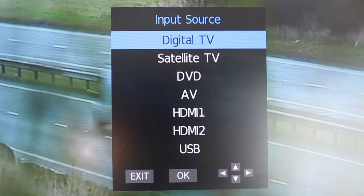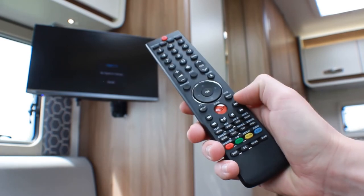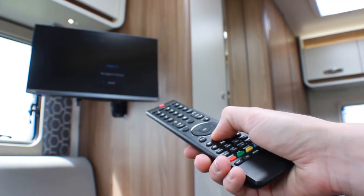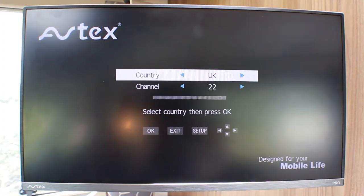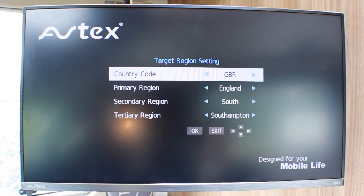Ensure it is set to digital TV by pressing the source button on the remote control and selecting digital TV. Depending on where you've travelled, you may need to retune the channels. To do this, press and hold the large orange button that says AQT in the middle of the remote control until an option appears on the screen. Make sure you have the correct country selected and press OK on the remote. It will now automatically search for all the Freeview channels available in your location.